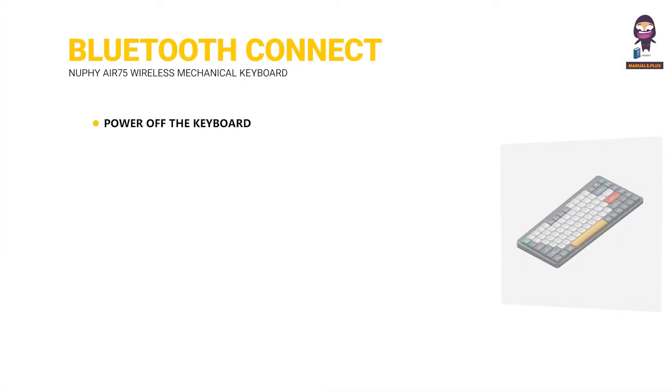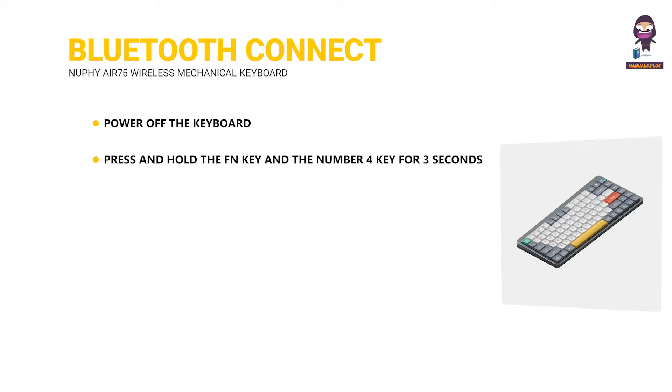Bluetooth connection. Power off the keyboard. Press and hold the FN key and the number 4 key for 3 seconds to enter pairing mode. Plug the 2.4 GHz receiver into your computer before pressing FN plus 4.